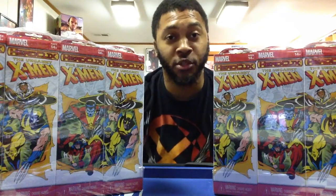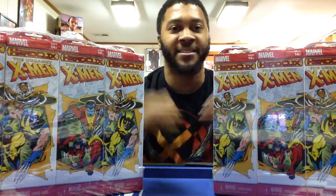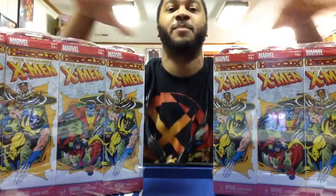Hello Internet, what up, it's your boy MK and we're about to do an unboxing of the Uncanny X-Men set.